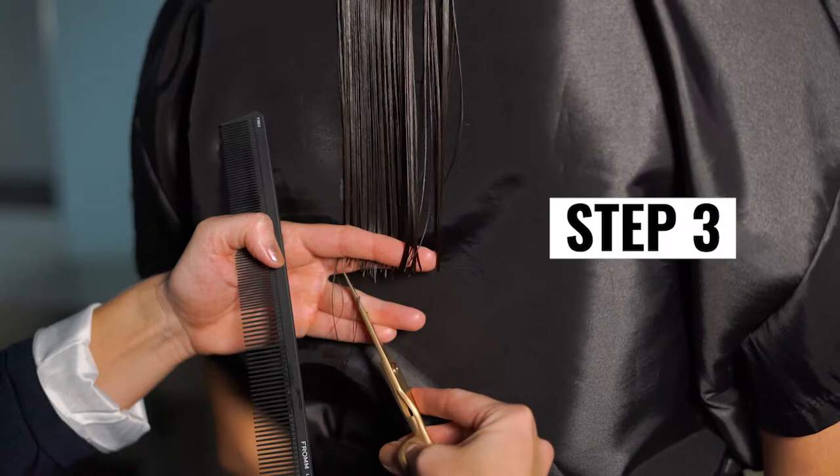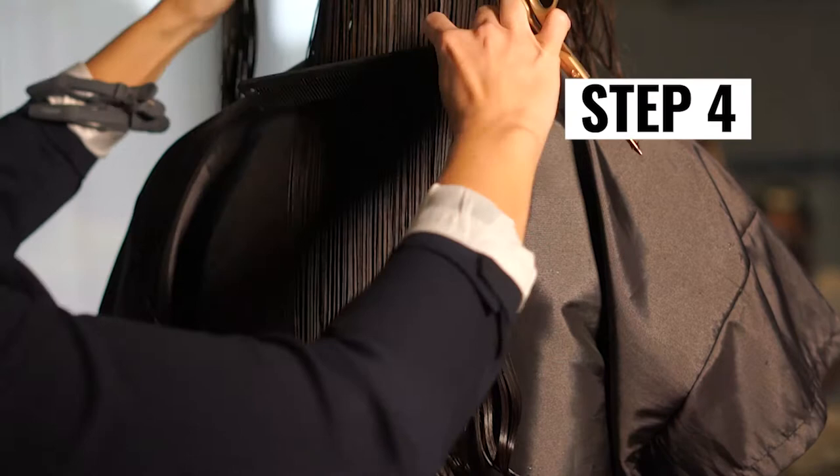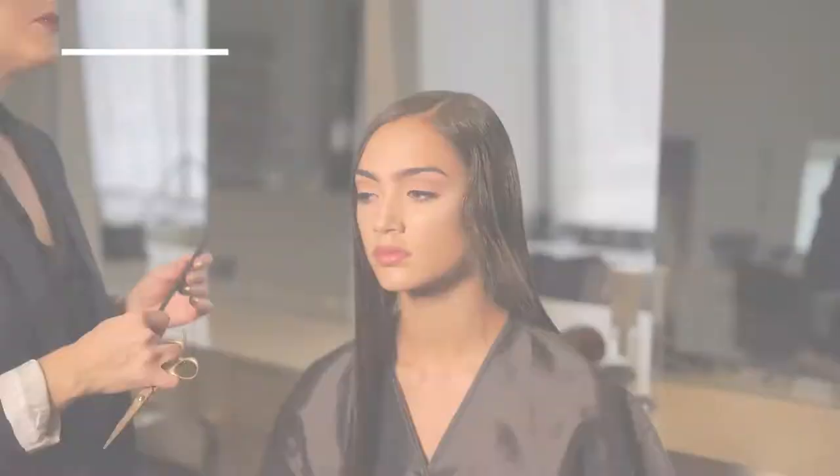I continue point cutting and working up the head in diagonal forward sections. Step 4: For the next section, I take the hair that's in front of the ear and direct it back into the square perimeter. For long layered clients, I prefer to cut the perimeter in fewer sections.